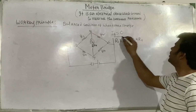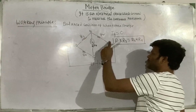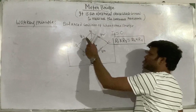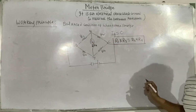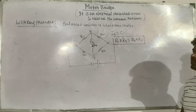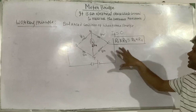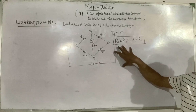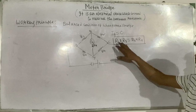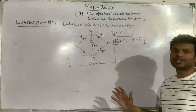This means the product of resistance of opposite arms will be equal. The opposite arm of AB is CD, and the opposite arm of BC is AD. The product of resistances of opposite arms will be the same when Ig equals zero. This is the balance condition of the Wheatstone bridge and also the working principle of the meter bridge.